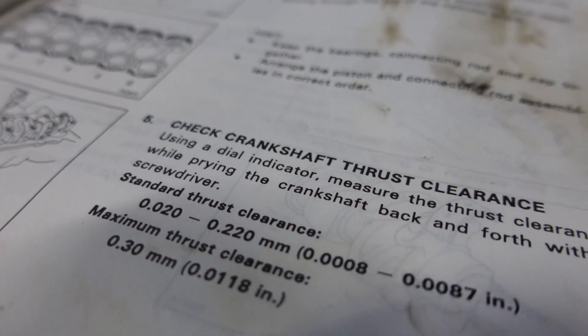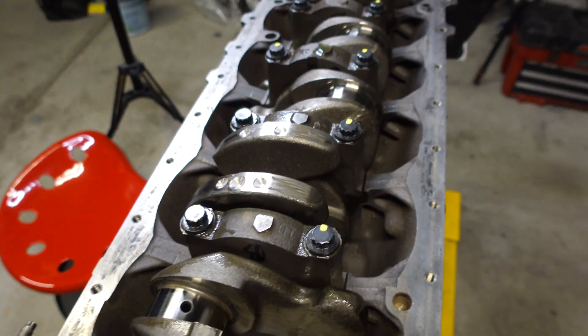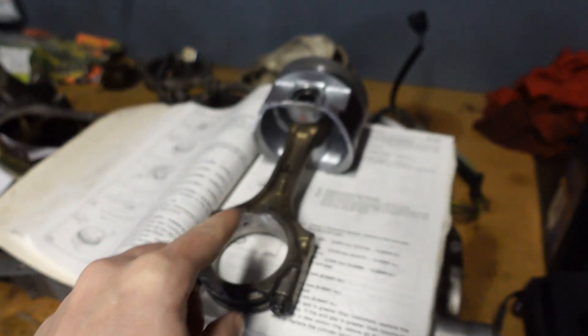The crankshaft is installed and everything went really smooth. Our bearing clearances are perfect for both the mains and the thrust - we have 2 thousandths for the main bearings and 3 thousandths for the thrust clearance. The factory calls for 1.7 thou to 2.4 thou for the main bearing, so we're right in the middle of that range. For the thrust, it's a wide range from just under 1 thou all the way up to 8.7 thou, so being at 3 is also a very good place to be. We have really smooth operation of the crank with no snagging, binding, or hard spots. As far as the crank goes, we are done. Now we can move on to the pistons and the rods.